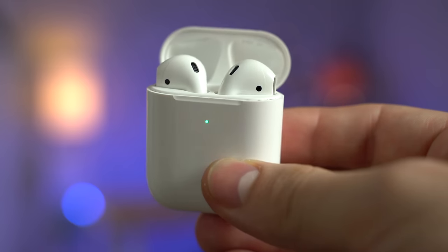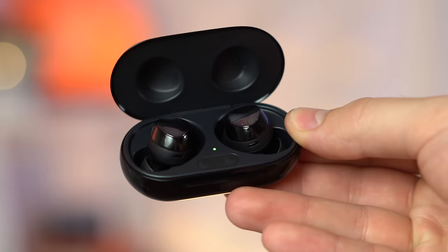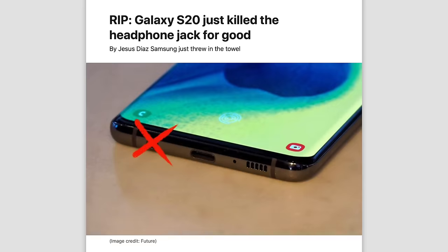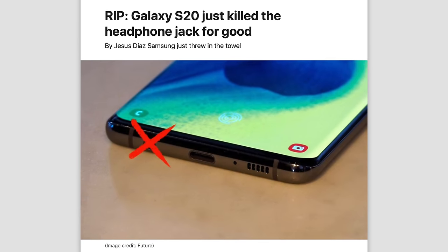Now that we're in 2020, truly wireless earbuds like Apple's AirPods, AirPods Pro, and Galaxy Buds Plus have started to get extremely popular because more and more smartphone brands are ditching the headphone jack, like Samsung's Galaxy S20 for example.